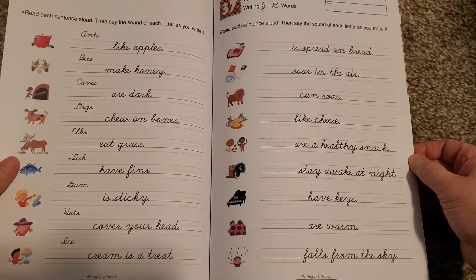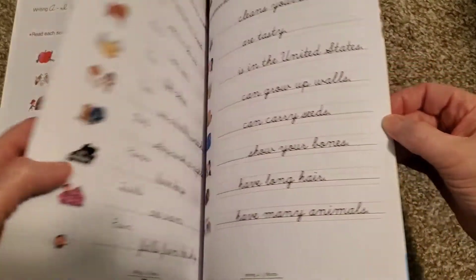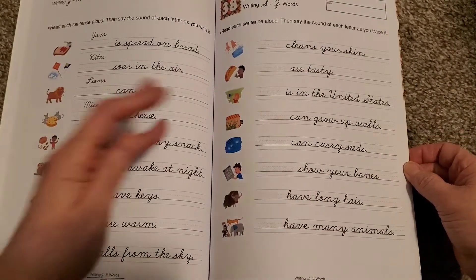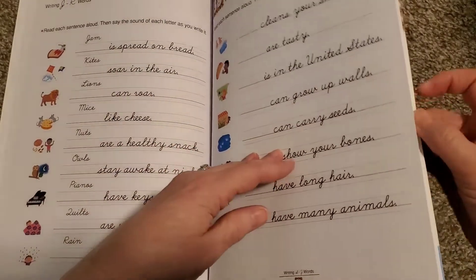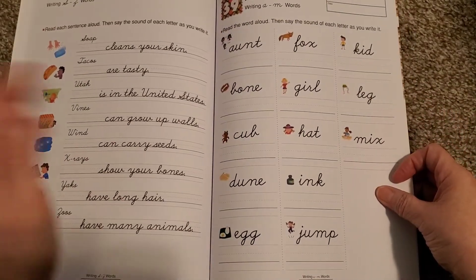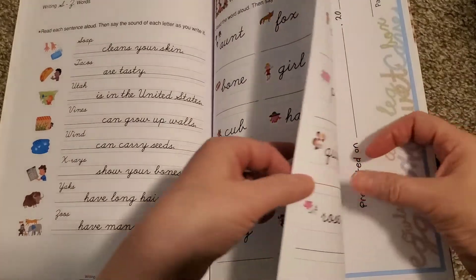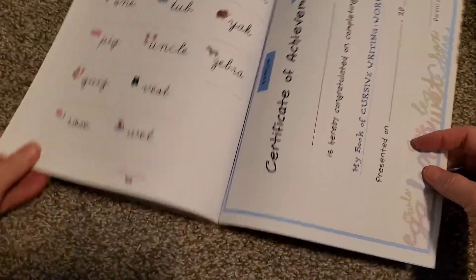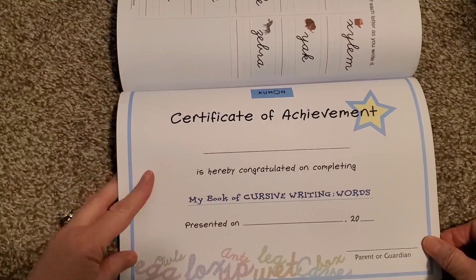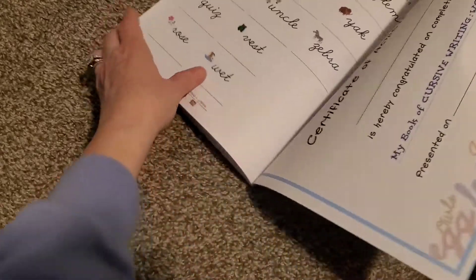I thought this was just perfect. It's just enough — it's not a whole lot to do every single day because I don't want it to be overwhelming. We're just taking our time with cursive. It's not something she's got to learn right now, so for us it's perfect. I'm going to find another one after we finish this one. And of course, at the end of Kumon, you always get a fun little certificate of achievement that you can fill out for them, which gives them a whole sense of accomplishment.